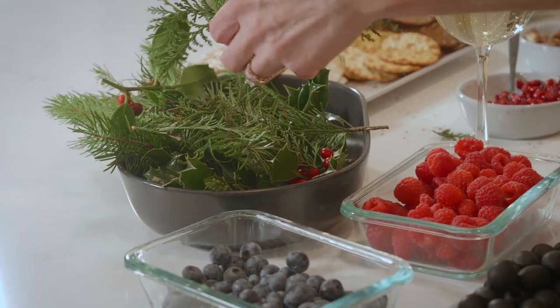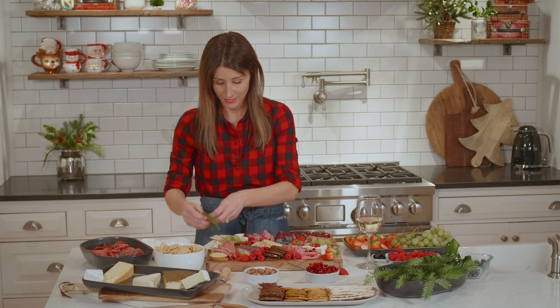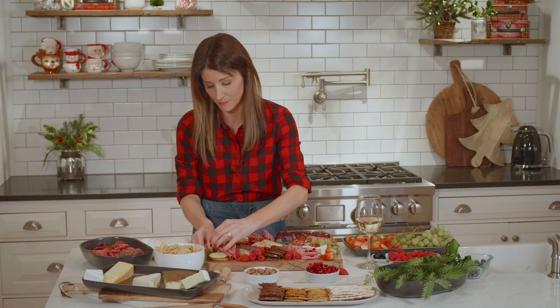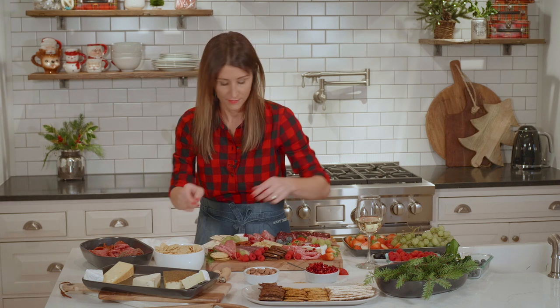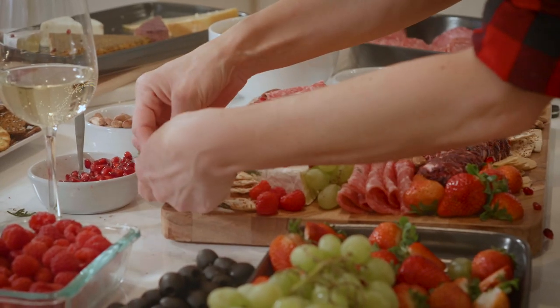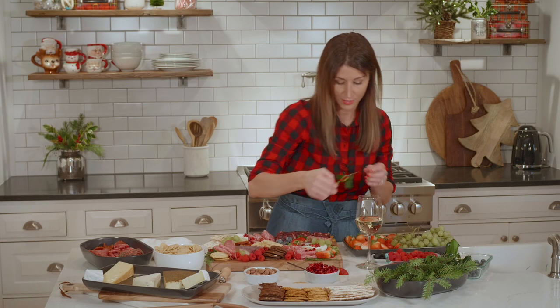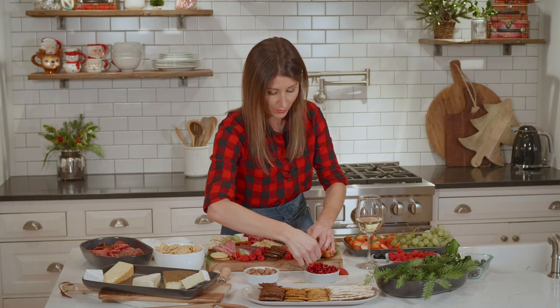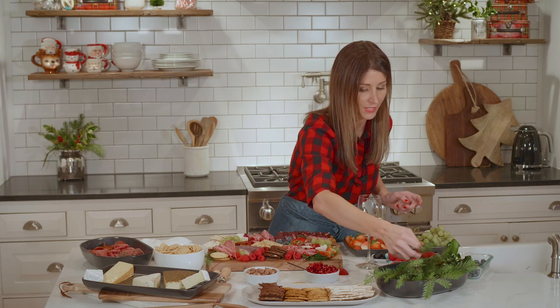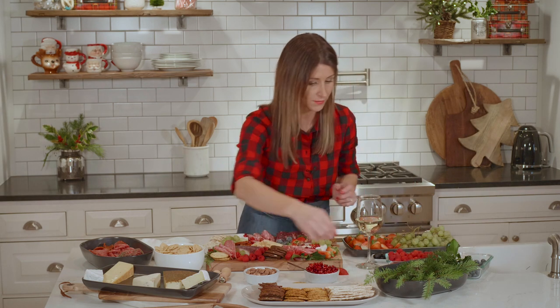I'm getting ready for a Christmas party, so I thought it would be cute to add some greenery and give it a little Christmas spirit. When you deck your halls, all these things fall everywhere — so go ahead and cut some of those before you do your staircase or your mantle and save them. Set them aside for your charcuterie board because it looks really cute.